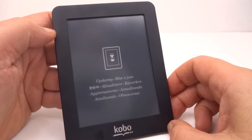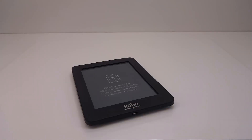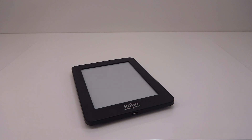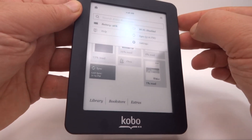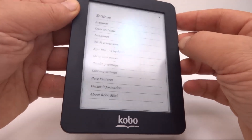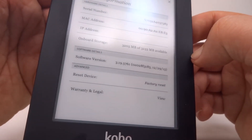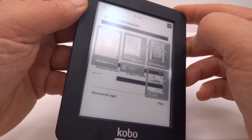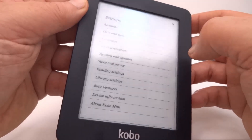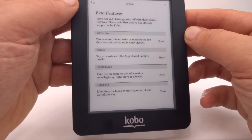We're updating the firmware now. I'll leave that updating and see how it goes. That seems to have completed — let's check. It does look a bit different. Going to settings, we have software version 3.19.5761. Going to beta features and, sure enough, chess is gone.